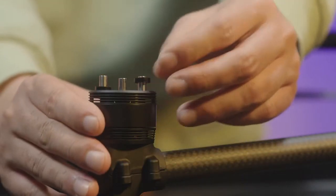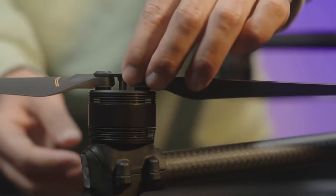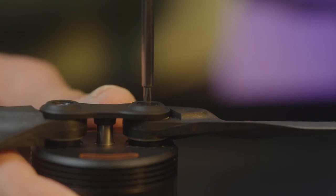Verify the marks on the propellers and the motors. Install the silicone pads and propeller clamps, then replace with new screws and tighten the screws with the addition of screw glue.